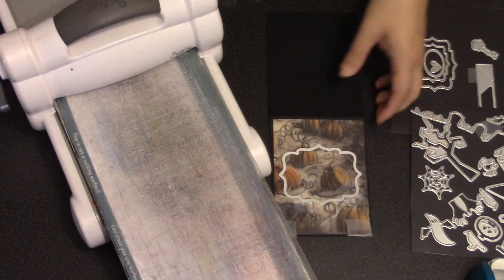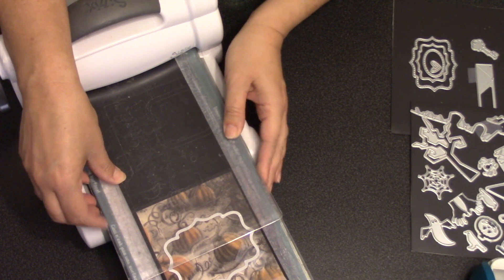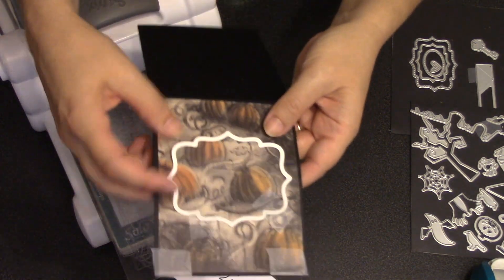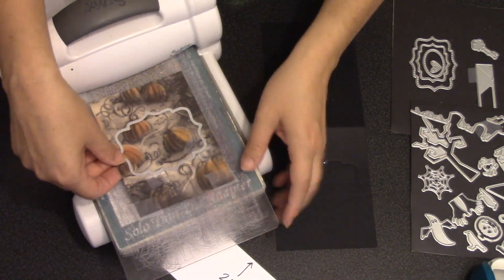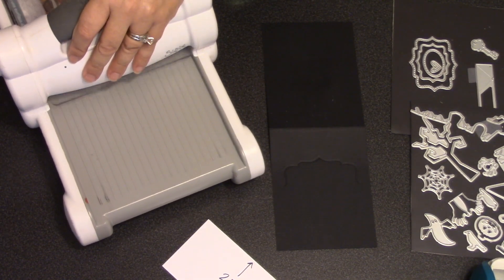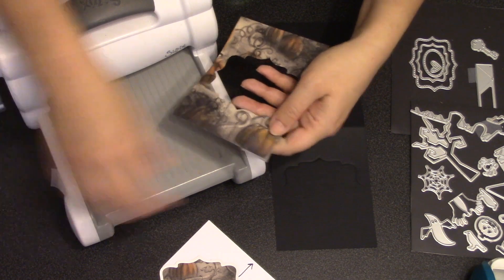You can use any die-cutting machine that can accommodate a wafer-thin die — I'm going to use a Sizzix Big Shot. The trick when doing this cut with a large label is that you want your top cutting pad only to come up to the center of that label. The pad covers the top half of the label and the back part of the card so that after I roll it through, I've only cut half the label through both layers.